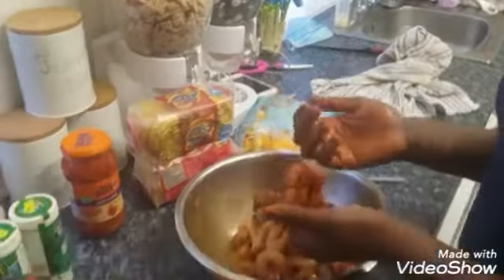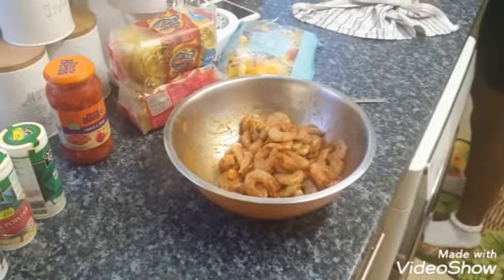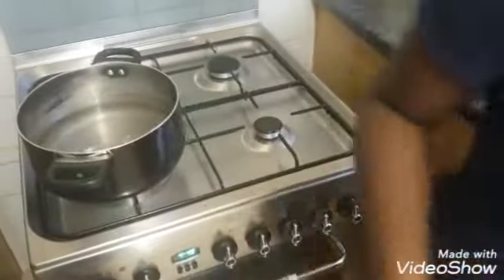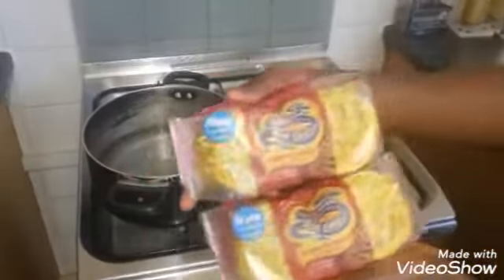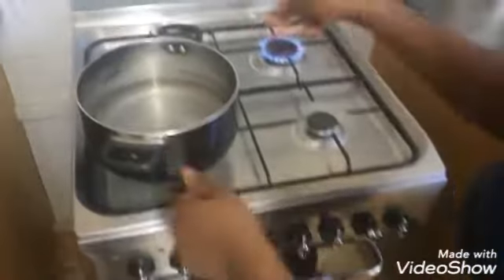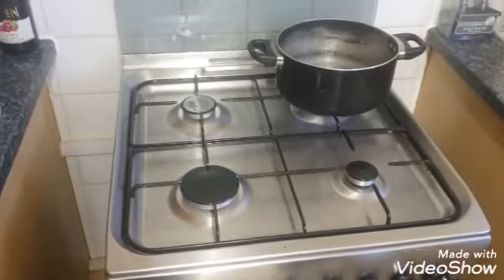Next thing you do is wash your hands. We're going to let the prawns marinate for a little while. While they're marinating, she's going to start boiling the egg noodles. She's got the water here — she knows how to boil noodles. You put the water on and then you need to add salt.